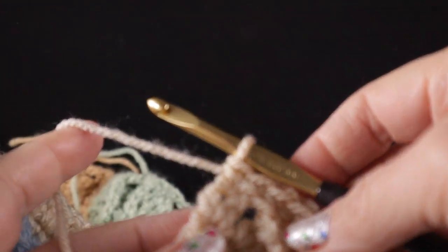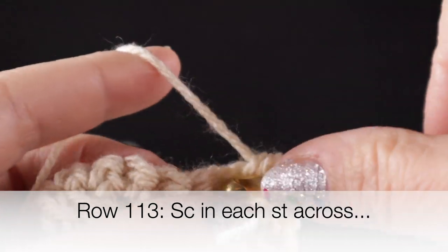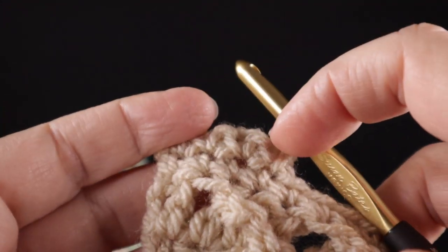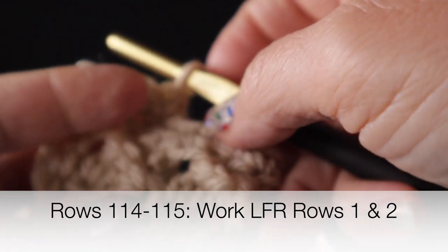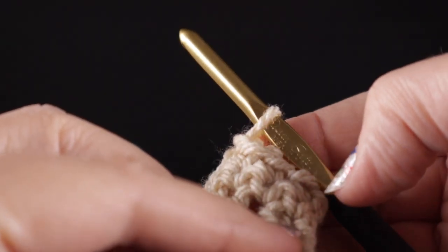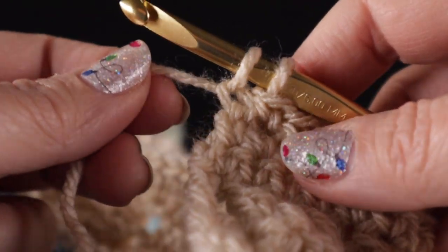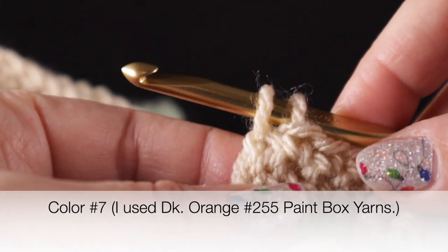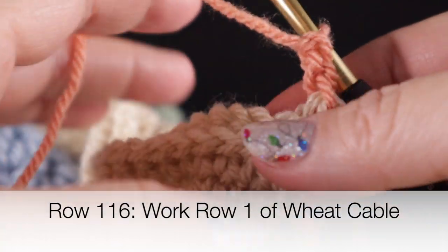After completing the arrow rows, go ahead and work a row of single crochets all the way across, chain one and turn, then work another row of single crochets all the way across. Following that, work rows one and two of the low front ridge stitch again — working in the front loop for the first row and in the remaining loop for the second row. At the last stitch of the second row of the low front ridge, we're going to change to color number seven, the darker burnt orange color. After pulling color number seven through, chain two and turn.